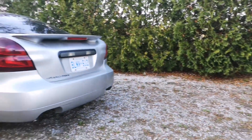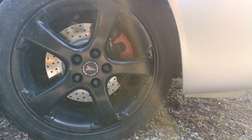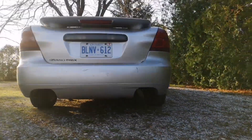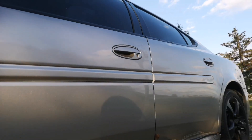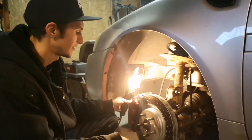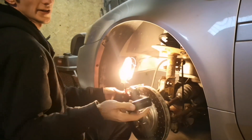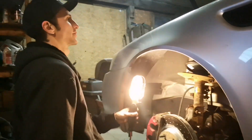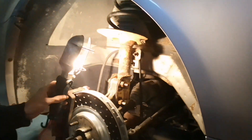Anyway, I'm going to get these struts on and see how she rides after that. Got the driver's side wheel off, starting the driver's side here. Start by removing these two bottom bolts - they're 21 millimeter, fits right on here, already got them cracked loose. There are three top bolts up there. I'm going to slide our first new Monroe in. Looks like we're going to disconnect the sway bar end link as well.